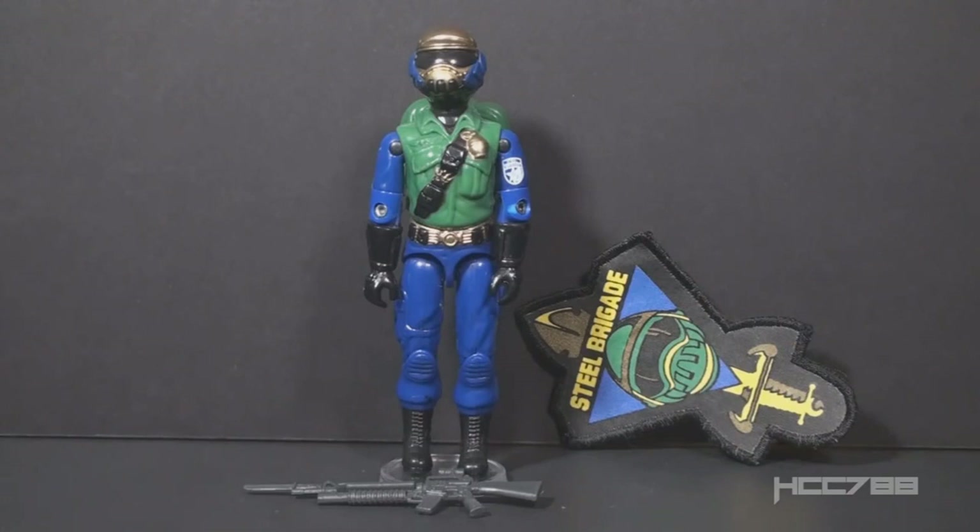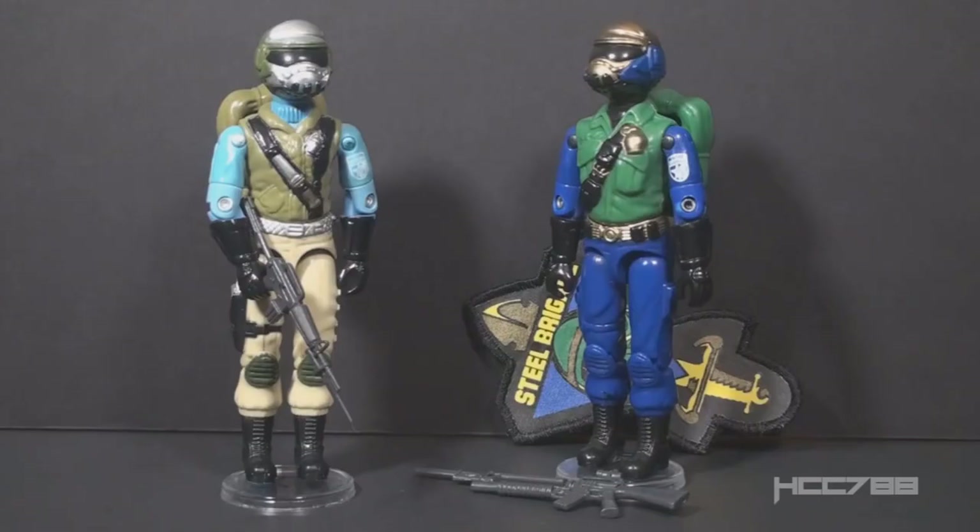This figure is commonly known as the Gold Head Steel Brigade. Although the coloring is entirely different from the first version, the Gold Head is the most noticeable change. This is the second version of Steel Brigade in the vintage era.